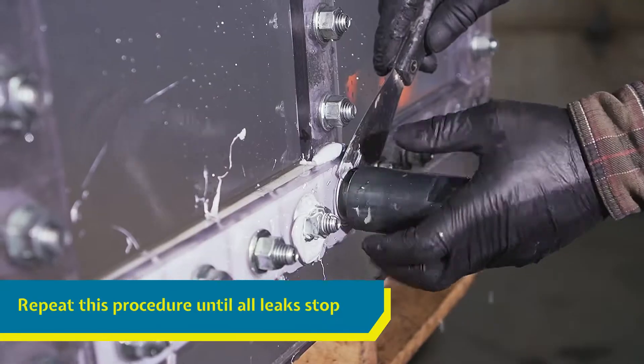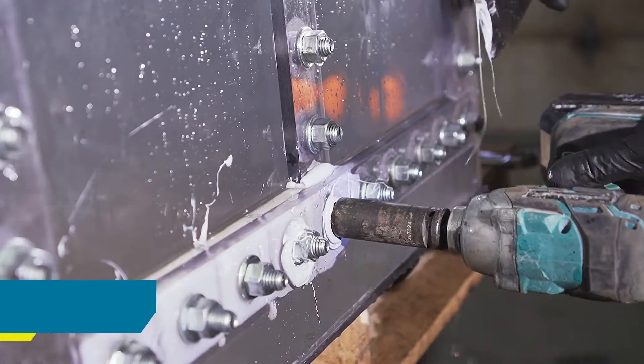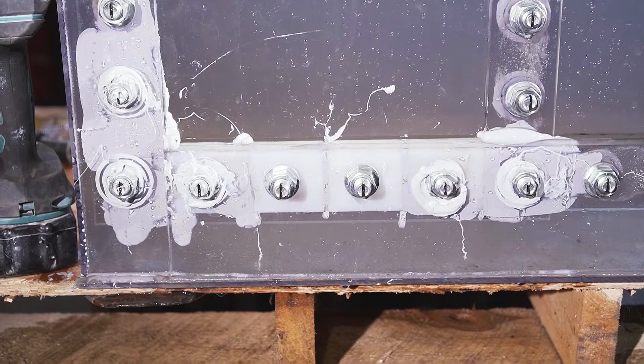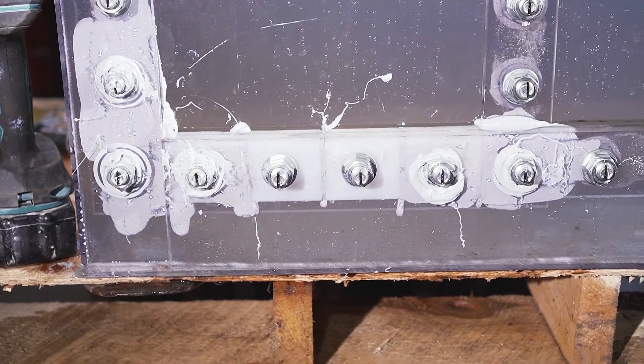Repeat the procedure on the bolts on both sides of the leak, or as many surrounding bolts as necessary to stop the leak. Even if an entire seam is leaking, you can still seal the tank by using Bolt Boss on all of the seam's bolts.